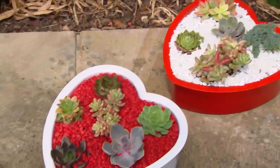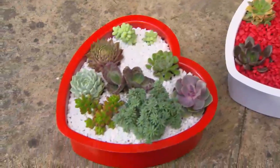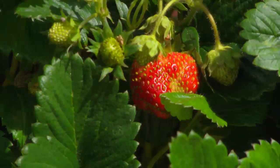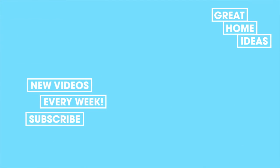Succulents are also sun lovers and they require very little water. Maybe it's the perfume of the lavender and the flavours and the scents of the herbs, or possibly the strawberries coated with beautiful chocolate mint — I think all three of them will show someone that you love that you really care.